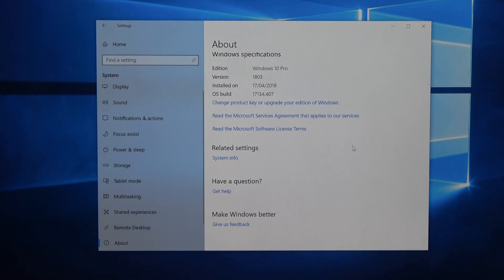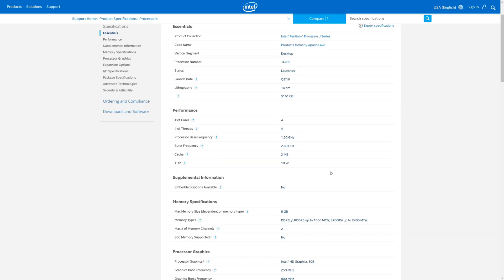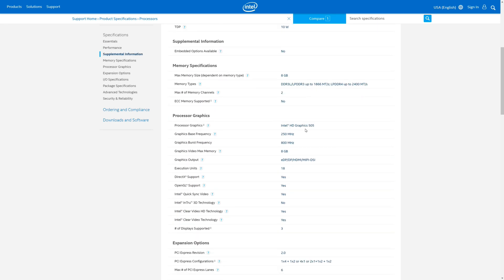Just so you're aware, when Windows installs it's actually Windows 10 Pro on this system. The J4205 processor has a base speed of 1.5 gigahertz and a burst speed of 2.6 gigahertz. It's got four cores and it runs in conjunction with the Intel HD Graphics 505 GPU.